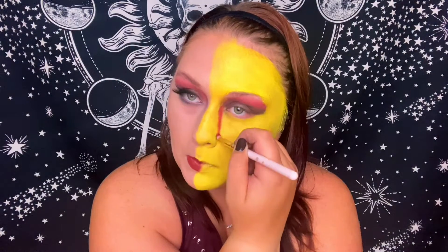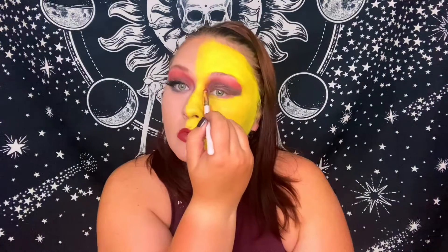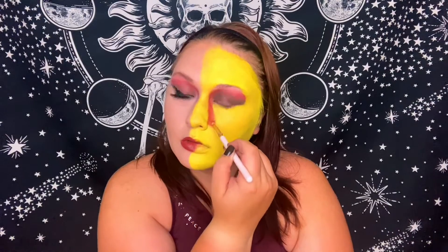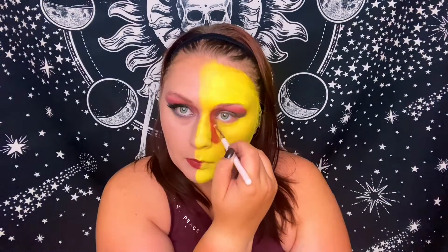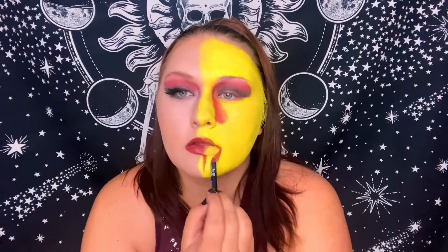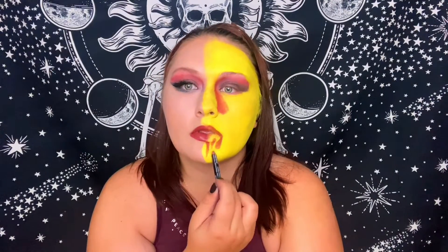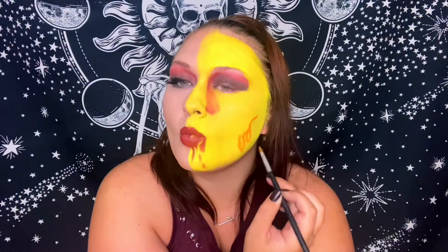Now I'm exaggerating that melting shadow shape — I brought it down from the inner corner of my eye to look like it's running down my face alongside my nose. I went in with my lip liner and added drips and drops from my lips so it looks like the lipstick is melting down, which ended up looking really fun. Right about here I realized this looked like ketchup and mustard, and it took all my mental fortitude not to restart — I came close about three times during this look.